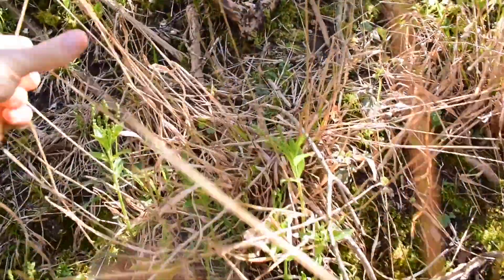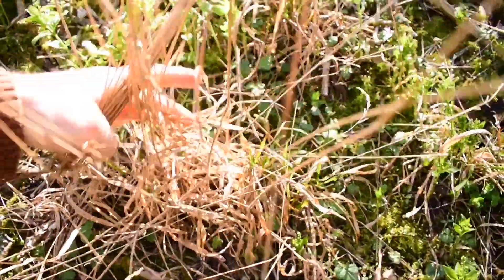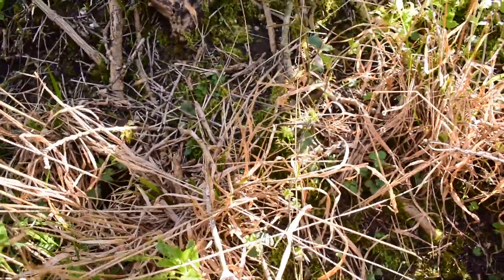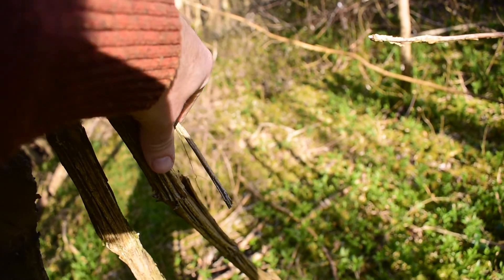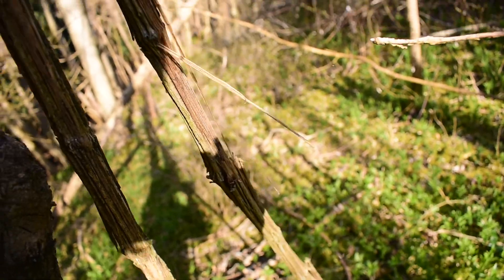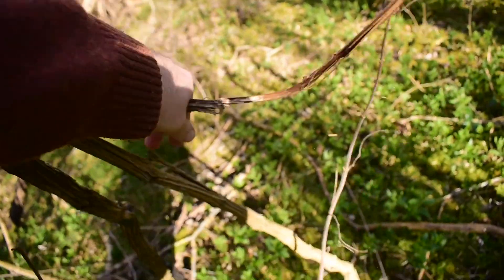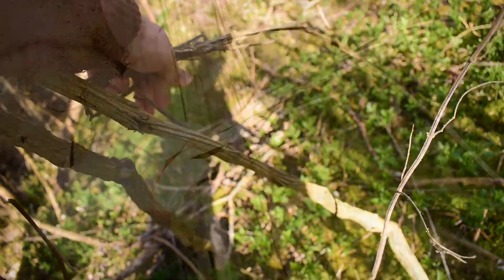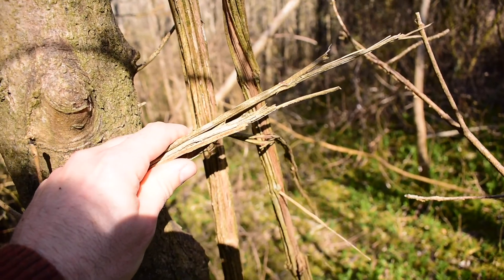Got some dry grass — grab that for starters. This is what I'm looking for: old man's beard. Just peel off some of the dead stuff. I'll get a bit more but you get the idea.